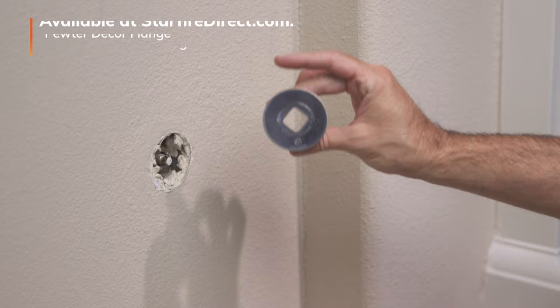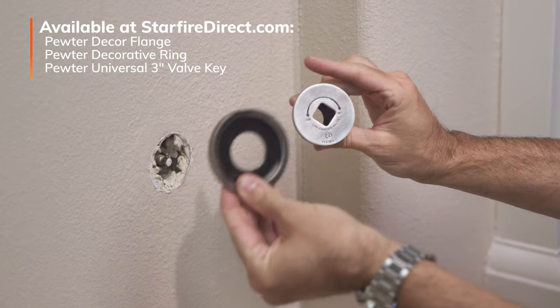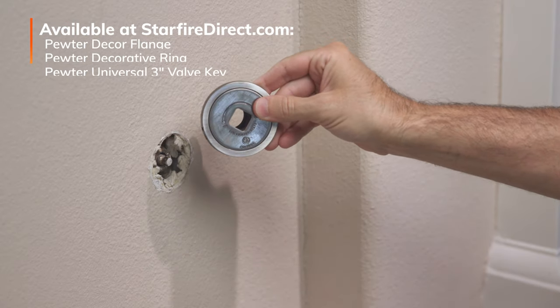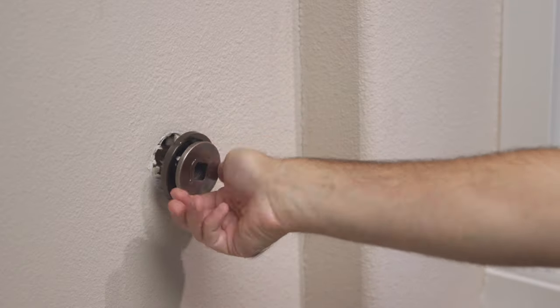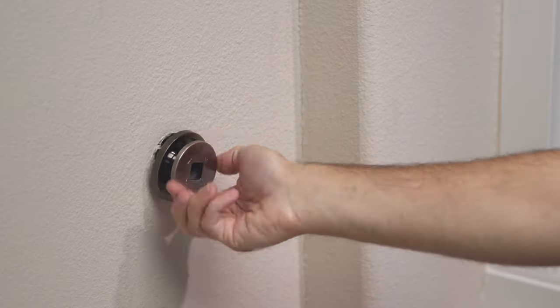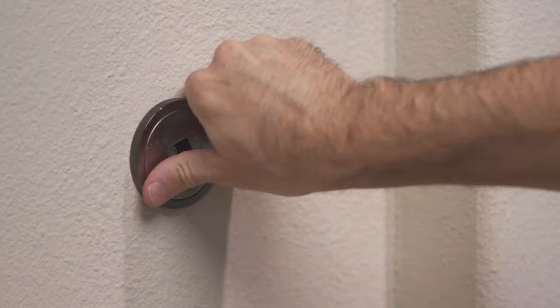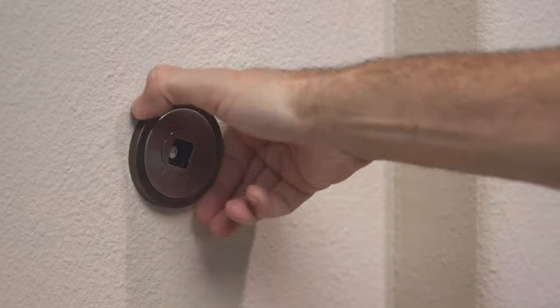I've opted to use a pewter flange with a matching pewter trim ring. You only need the flange, but the extra trim ring adds a little extra panache. You can also add different colors for a contrasting two-tone look, which adds to your specific design taste. Spin it on using your hands — you'll want to make sure it's not installed upside down or crooked. Turn it until it's tight and positioned accurately.